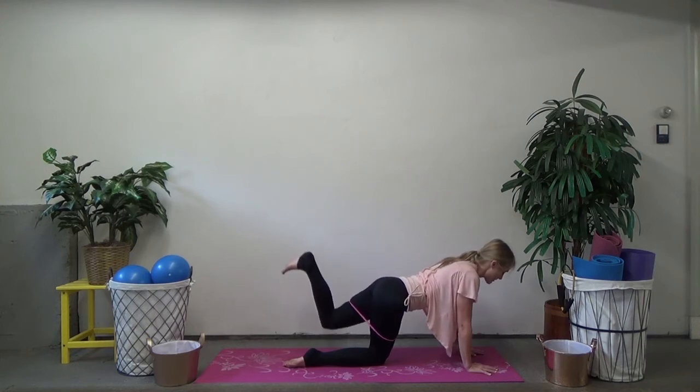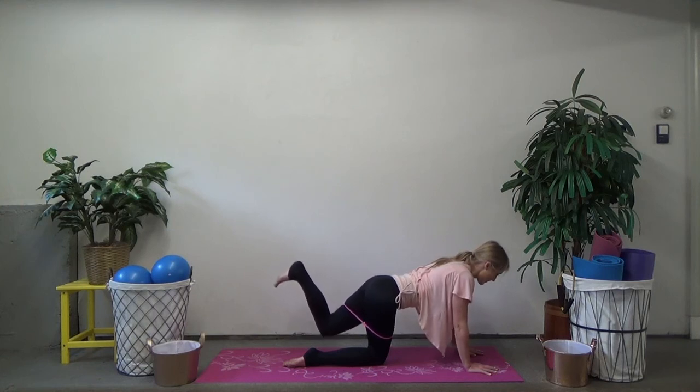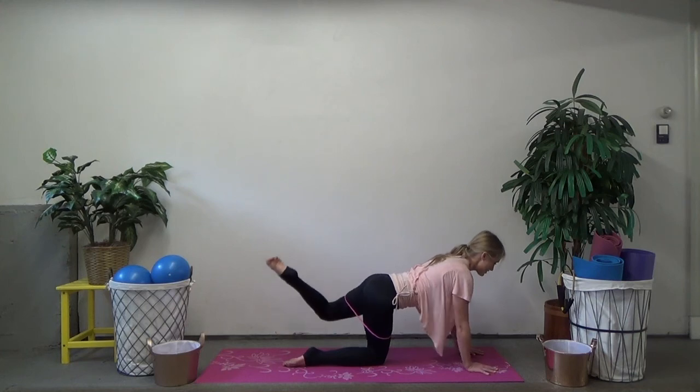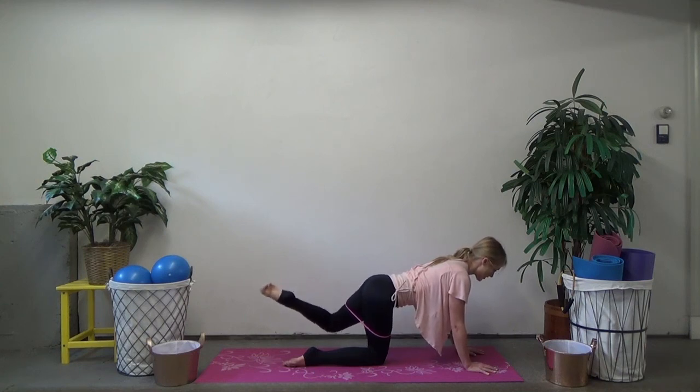Now bend the leg — pulse that foot up to the sky, stamp that foot on the ceiling. Pulse up and up, squeezing through your glutes. Eight more, breathe, four, three, two. Point that toe, turn the knee out to the side — getting that attitude position so you're feeling that side glute turn on. Keep that spine nice and neutral, no arching. Four, three, two.